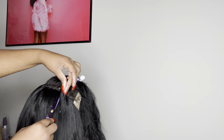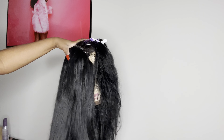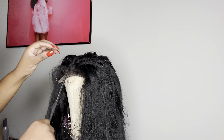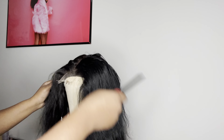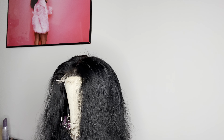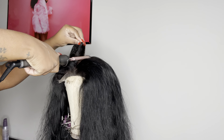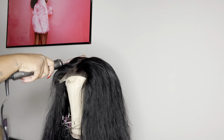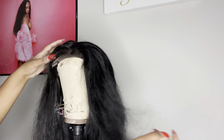I did not wash this hair before I put it in, so I'm going to take the wig, brush it out, and go wash it. But right here I'm going to play with the closure first to see if I bleached it to my liking before I wash it. Because if I didn't, I would just put more bleach on there and wash it with the hair.